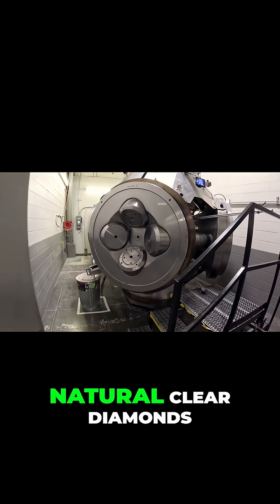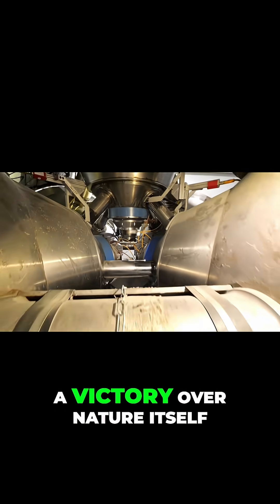This structure makes the black diamond tougher than natural clear diamonds — a victory over nature itself.